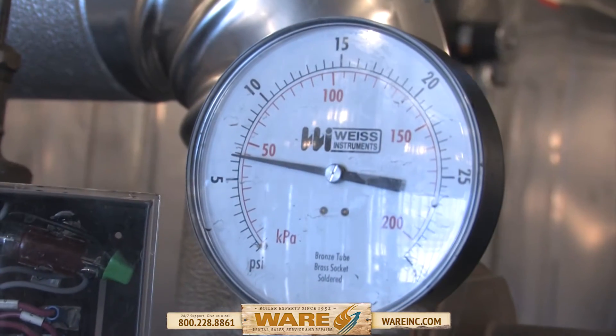We're here to demonstrate how to clean a sight glass on a boiler. Low pressure boiler, we're running about 8 PSI, and we're going to go through the steps and show you how to do this.